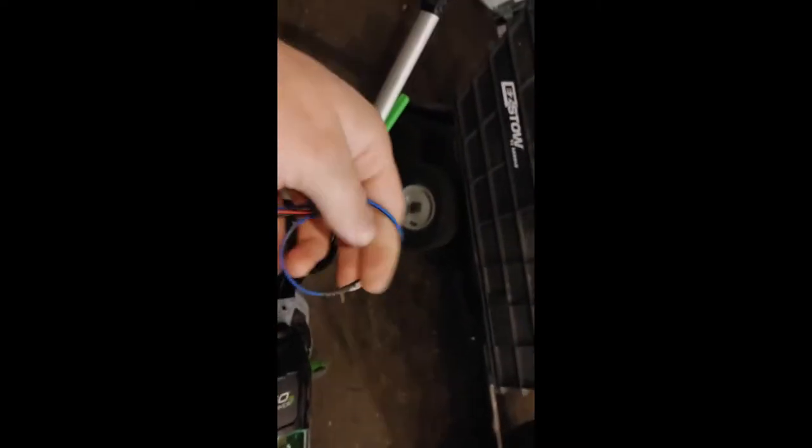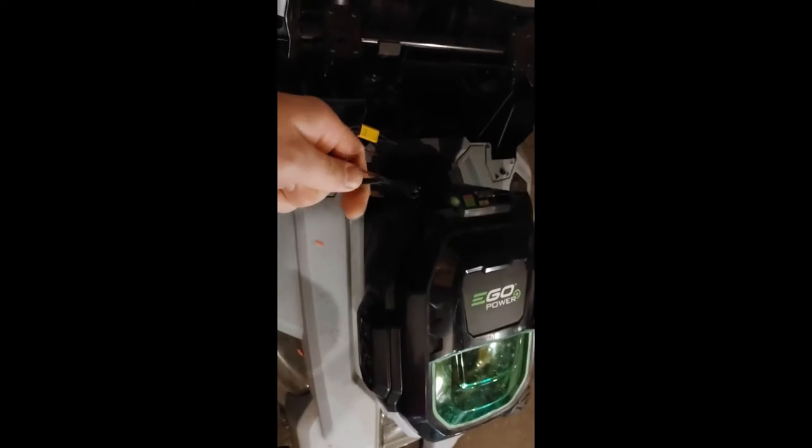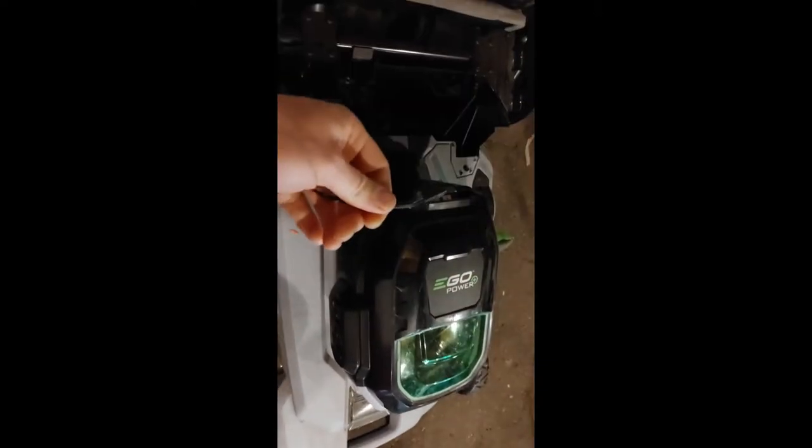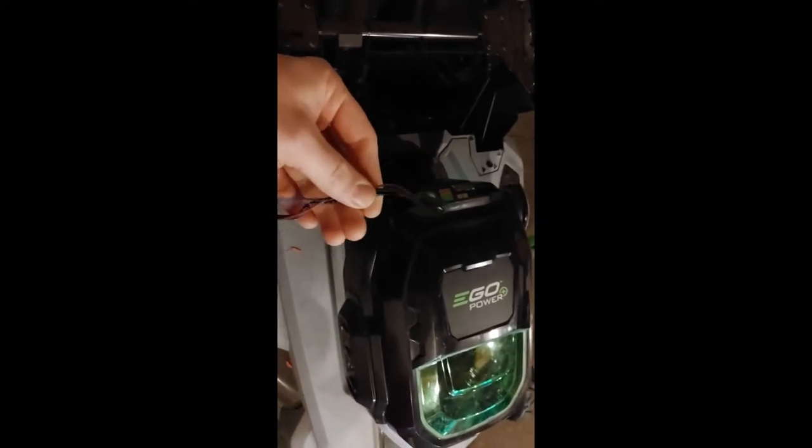The problem was coming from this wiring harness. I'm going to show you how to troubleshoot this wiring harness and how to check out this circuit with the proper tools.